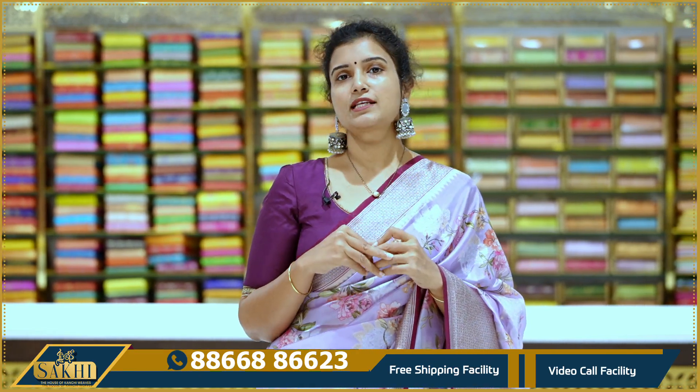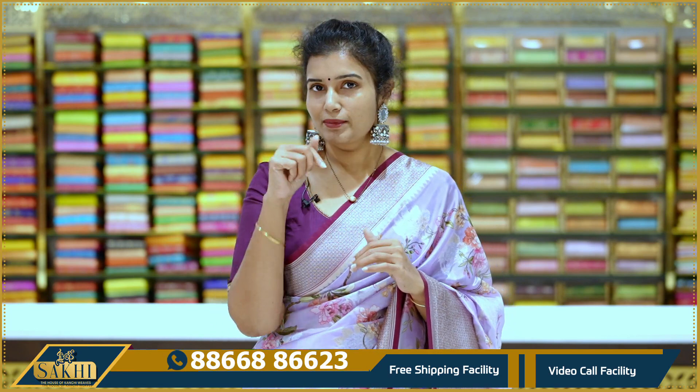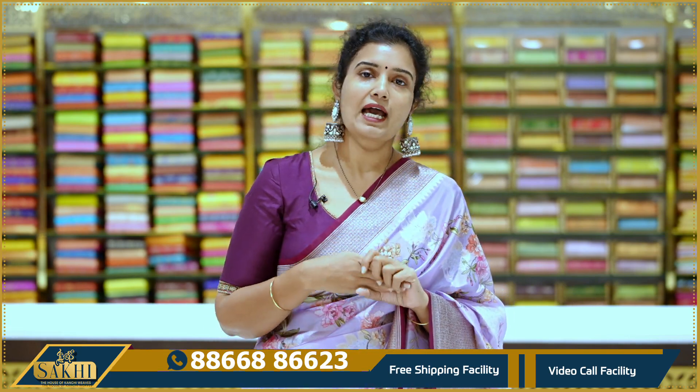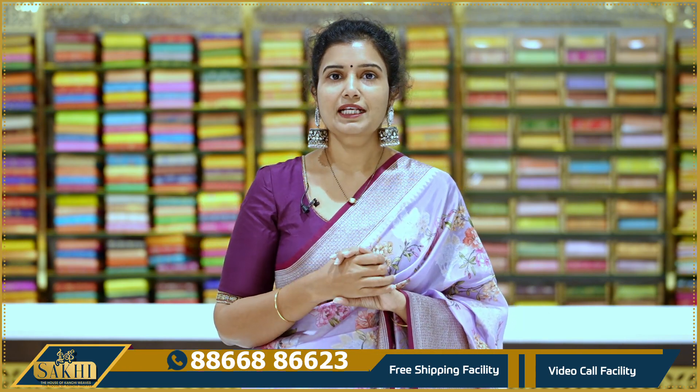So these are very beautiful sarees, very budget friendly. If you like any saree, immediately take a screenshot, find us on WhatsApp, and purchase. Store details and all other details are in the description. WhatsApp number is provided. You can also visit the store or call with any queries. Thanks for watching our videos.